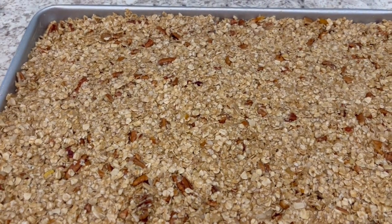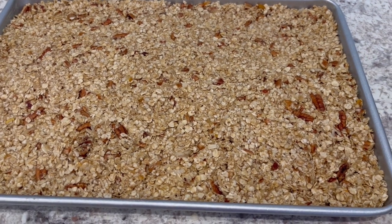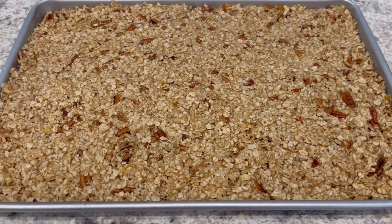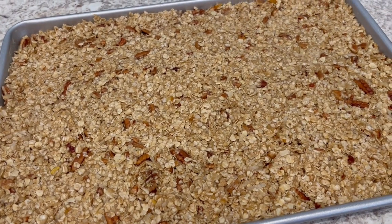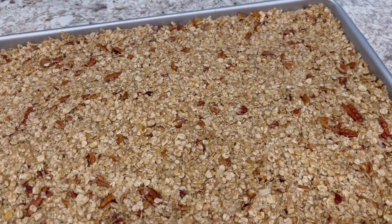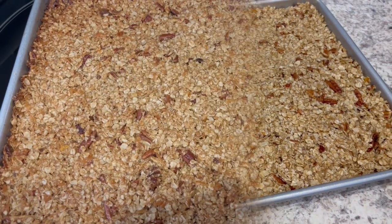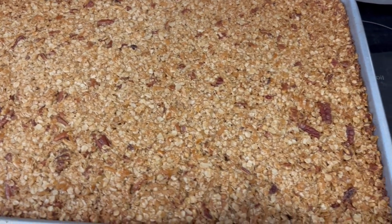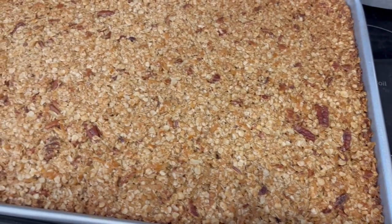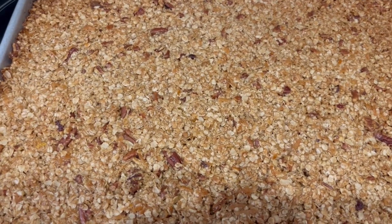I've got everything patted down. I have my oven preheated to 400 degrees and the directions say to bake these for 18 to 22 minutes or until they're golden brown, then let them cool completely before cutting them into bars. I ended up baking these for 20 minutes, and I'm going to let them cool completely and then cut them up and show you how they turn out.